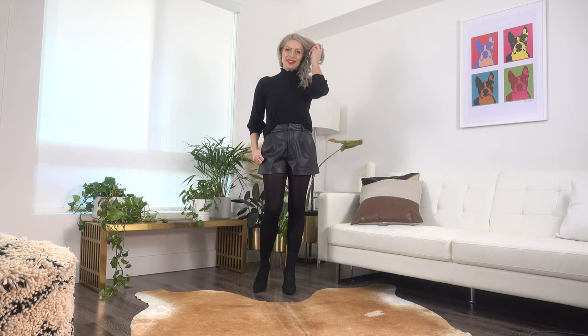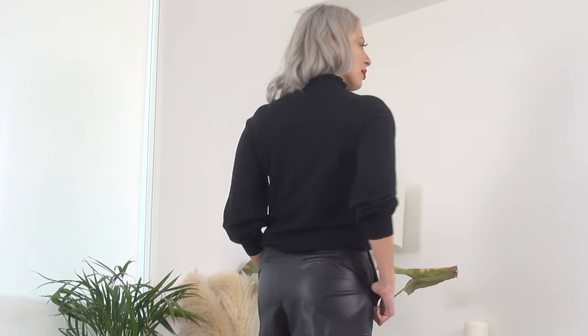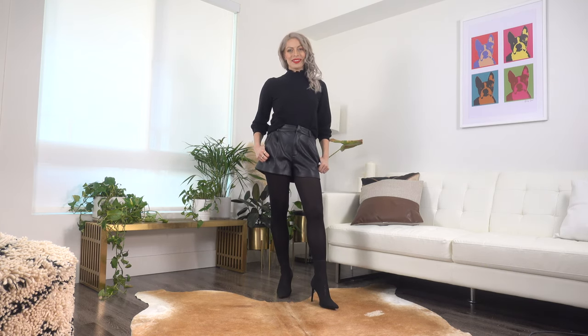For the next outfit I went for an all-black monochromatic look. I pulled out some tights I've had in my closet for years — I honestly haven't worn them in probably a decade, but they're still working, so I gave them a try. I've seen tights be really big for this fall and winter season — I even touched on it in my fall trends video. I paired it with faux leather shorts from Zara and some sock booties also from Zara. This is such a chic, dramatic look — really great for an evening out.